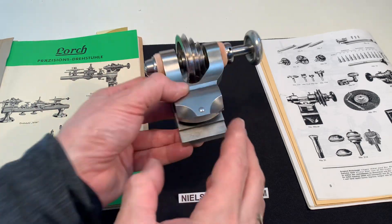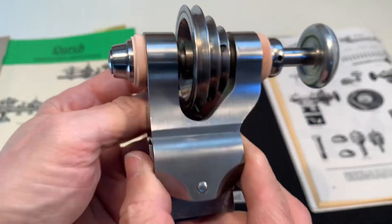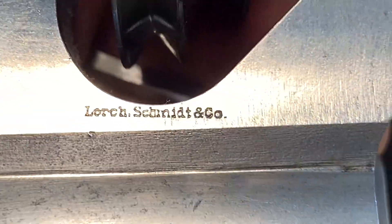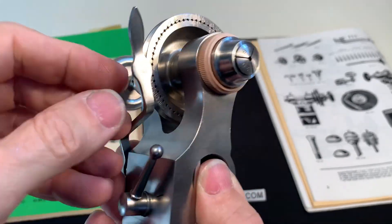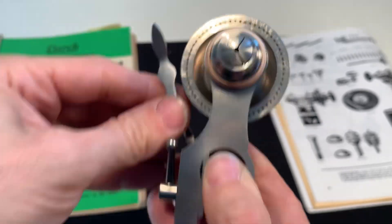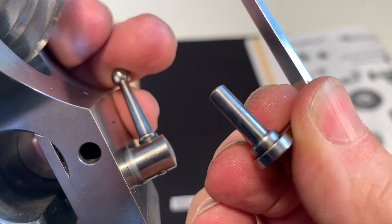I have here a LORG 8mm headstock for the left side. There's the brand, and it comes with a pointer for the dividing — this is 60 holes. The pointer you can take out; it's connected with a cone.